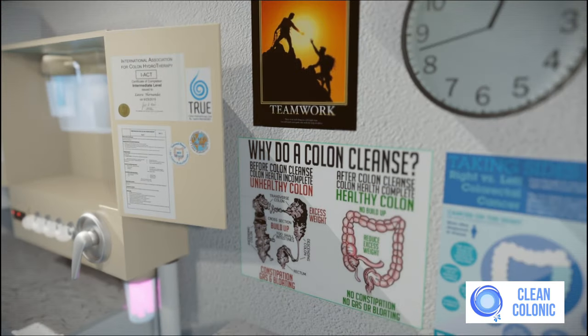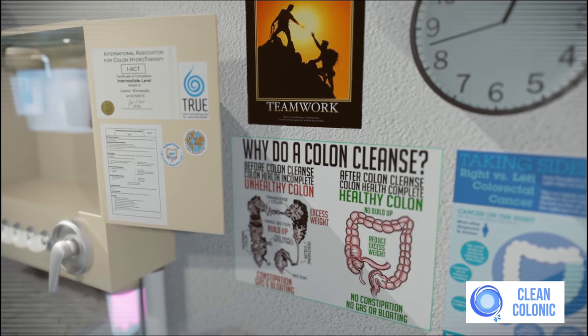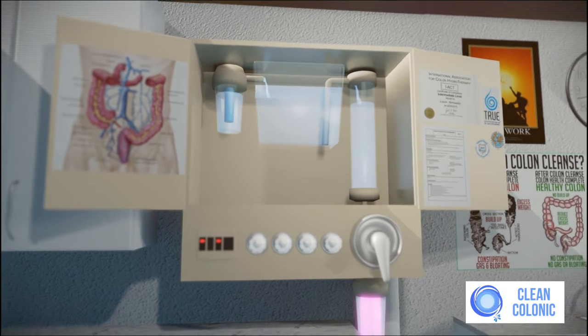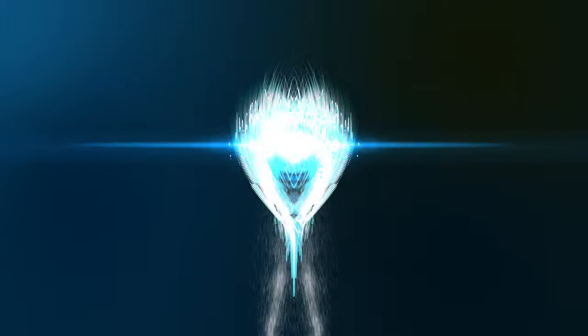Colon hydrotherapy, also known as colonic or colon irrigation, is recommended for colon cleansing and has many benefits. Our system is a Class II medical device registered with the FDA. We thank you for choosing our clinic. We look forward to seeing you.